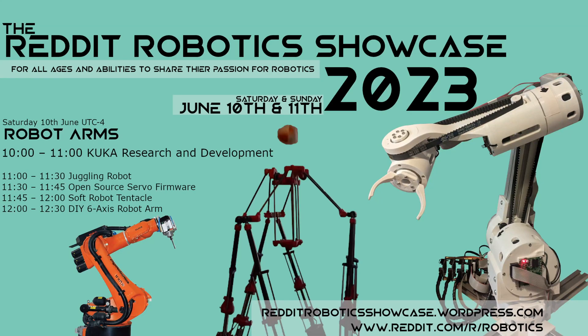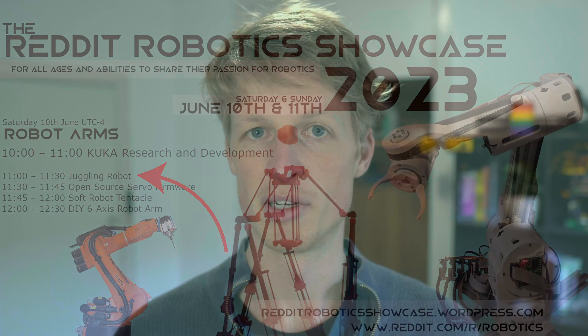As part of the Redder Robotics Showcase, I'll be giving a talk on Saturday the 10th of June at 11am EST. For anyone here in Australia, that is 1am on Sunday the 11th of June. My slot is 30 minutes long, with 15-20 minutes of that being for the talk and the rest of the time reserved for questions. These talks are hosted live on YouTube and you can find links to the event in the description, as well as a link to the live stream that gives you the option of being notified when the event is starting.